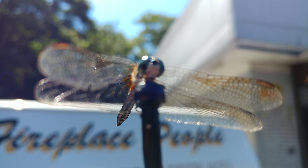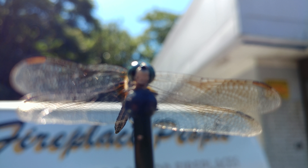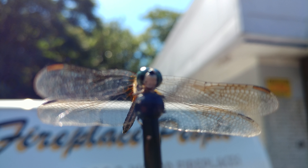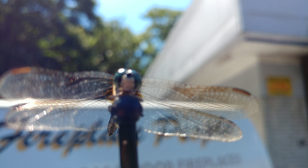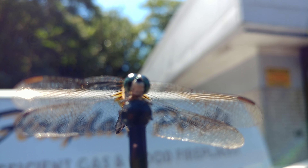It's probably the closest that anyone has ever gotten to a dragonfly. What do you think? I should say a live dragonfly. I wish there was a way I could do something to make this focus a little better.